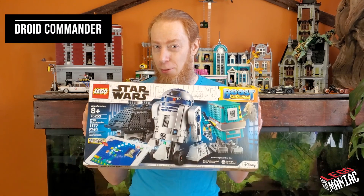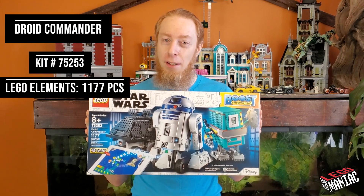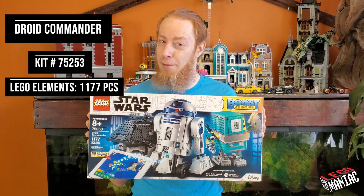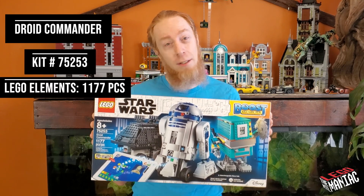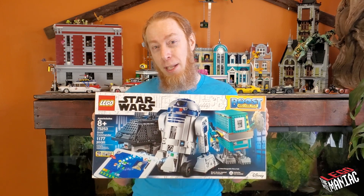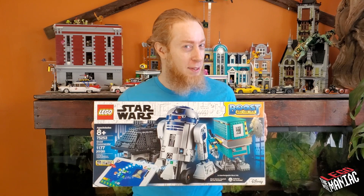Hey there LEGO fans and welcome back to another build. For this week's release we've got the Droid Commander Kit, set number 75253 at 1177 pieces. This looks like it's going to be a lot of fun — we've got three different droids we can control from our smart devices, and interestingly this kit doesn't come with printed instructions, so I'll be assembling it off my tablet. Let's get this unboxed and built so we can start playing with these droids.